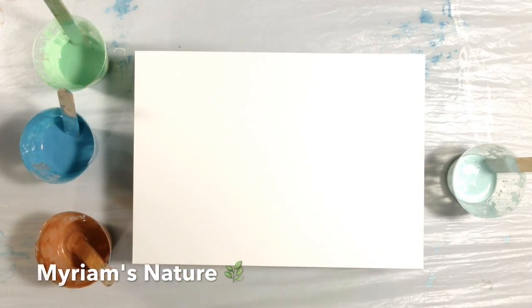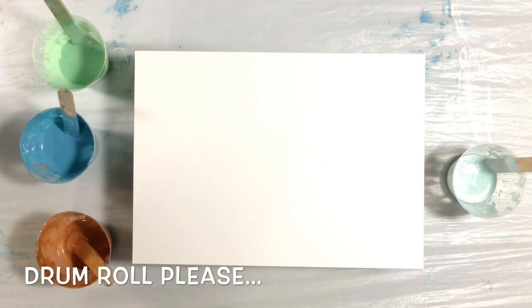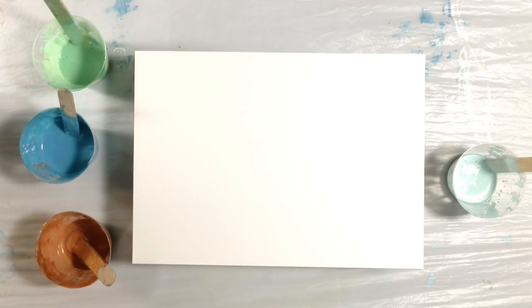Hey everyone, it's Miriam from Miriam's Nature. Since I had some paint left over from my last pour, I thought I should try my very first swipe. Yes, I've been playing with paint for a couple of months and I've never done a swipe. I'm a little bit of a chicken — I don't know why I've been putting it off, but there's no excuse anymore. I have this lovely paint left over so I don't want to throw it away. It seems the time is right. So let's do this.